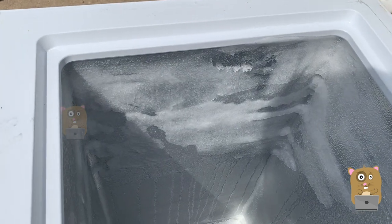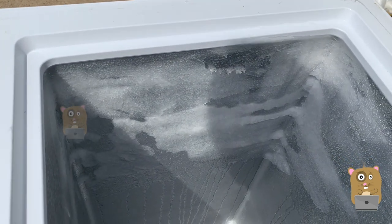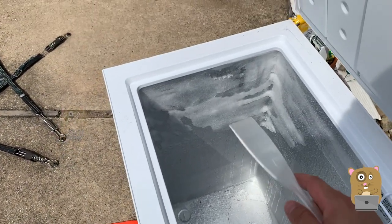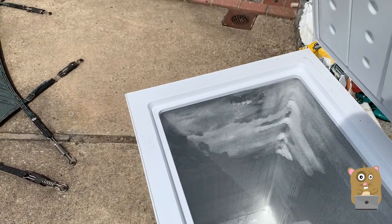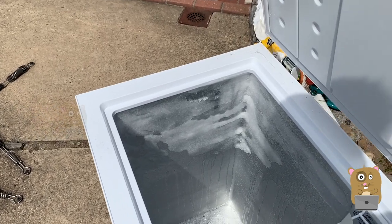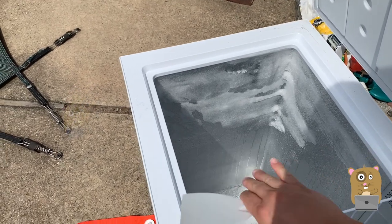We had storms that brought down trees in my neighborhood, on my street. My house even made the local police blotter because of the trees that came down. It took a few days for the power to come back — that was the first storm. The second storm, same thing — we lost power for a little over 24 hours, about two days. Within those two days, the food in here was still kept frozen.